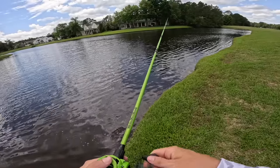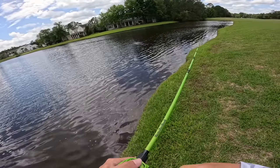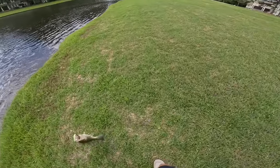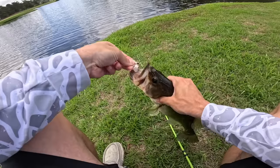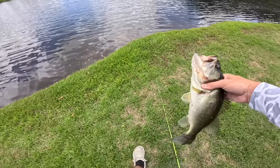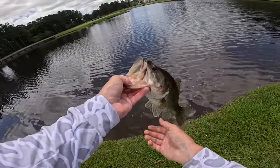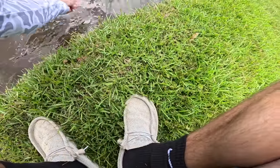I threw off the bank out in the middle — I'm not seeing many fish up shallow. I was just reeling it in and giving it some aggressive pops and she came up and ate it. Oh my gosh, that's a good one! Let's go dude! That's a 100% different fish. Let's go — good two pounder! You all are gonna make me want to film top water videos every single day. There is nothing more exciting than a good old top water bite — I'll take a two pounder all day on the top water.